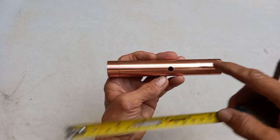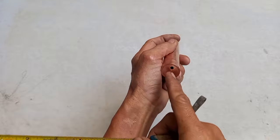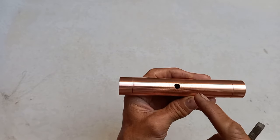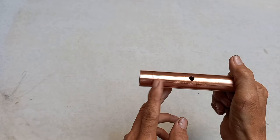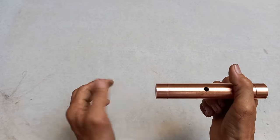Ang harap dito — dito ang ilagay mo ng antena. Ito ang pag-calibrate natin sa ating version 4 na locator. Dati straight siya, walang hati dito. Ngayon ay may hati na siya dahil calibrate nga natin.